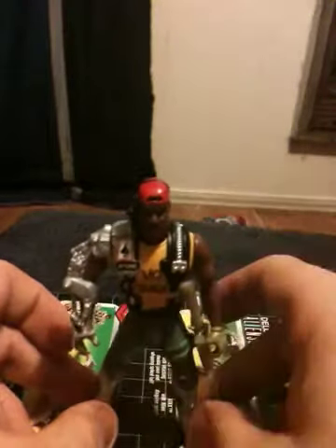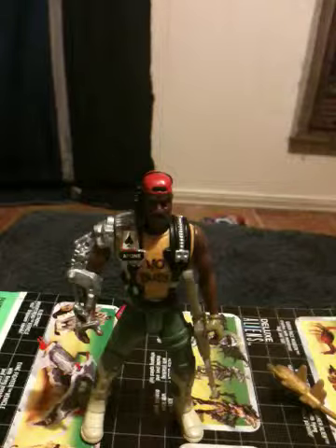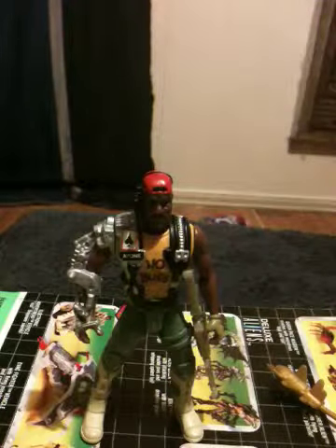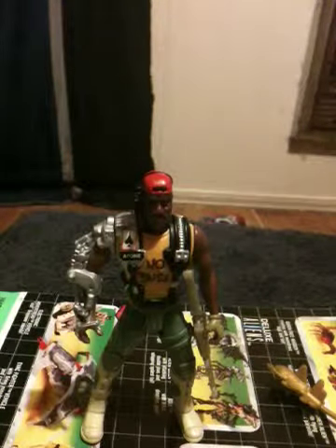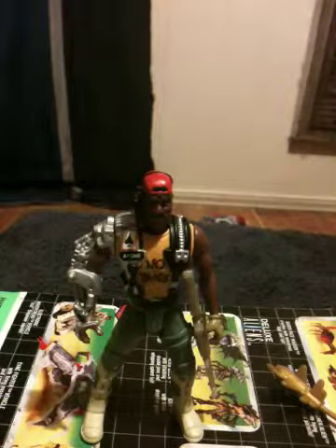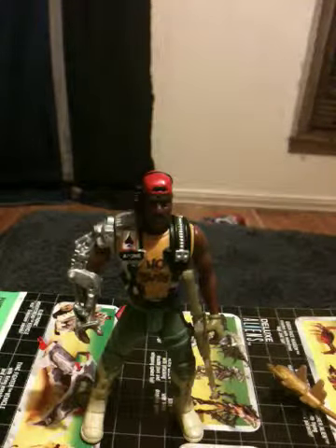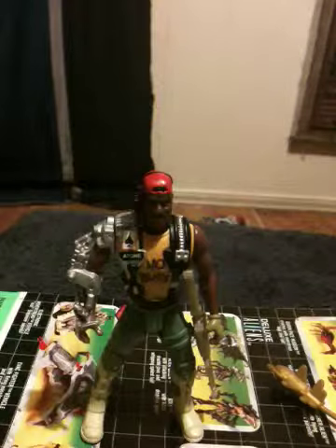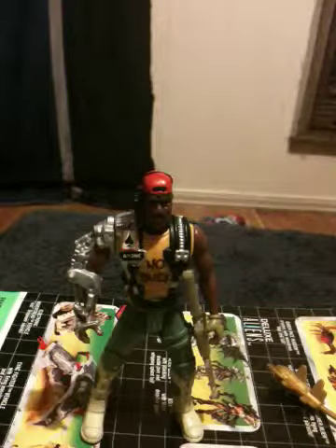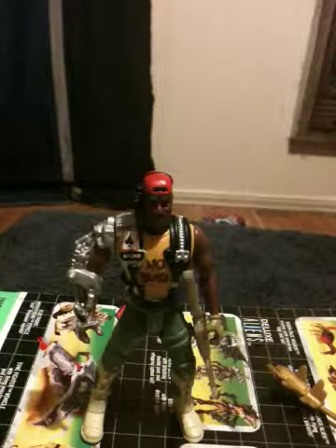If you want to know my overall opinion of this figure — even though he looks absolutely nothing like Sergeant Apone from the movie — I would still get him, because he is actually a pretty cool figure to fool around with. Also, if you are going for more of the movie-type characters, Sergeant Apone is probably the hardest one of the regular five to find. But overall, even though he looks nothing like Sergeant Johnson, he is actually still cool to play with. This is just my opinion on the Sergeant Apone from the 1992 Aliens line by Kenner.